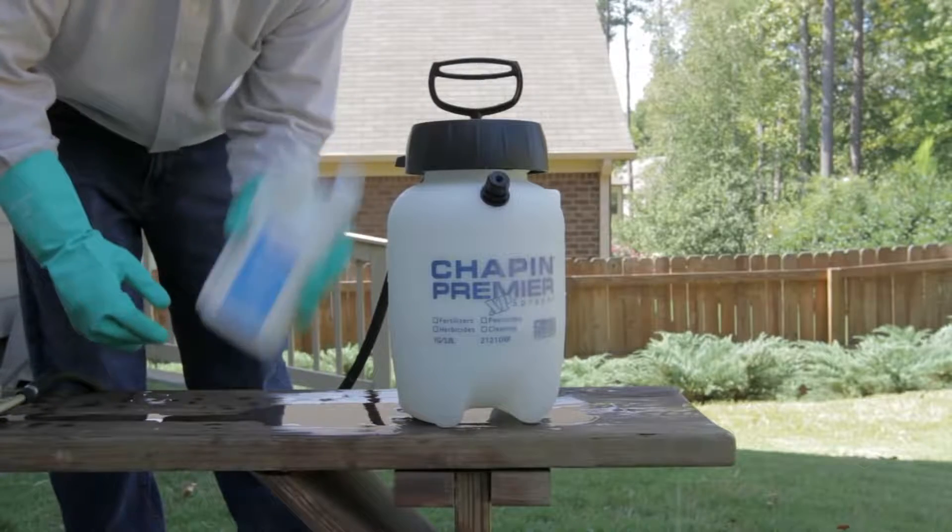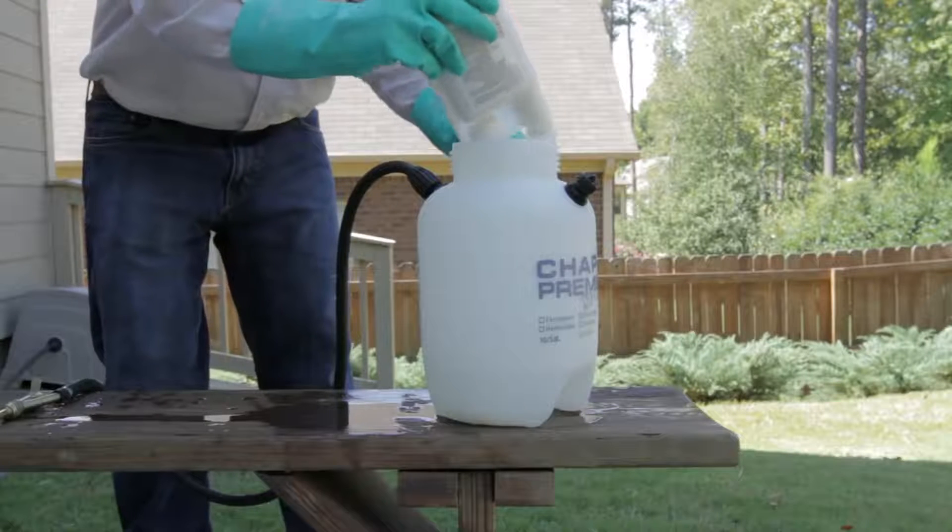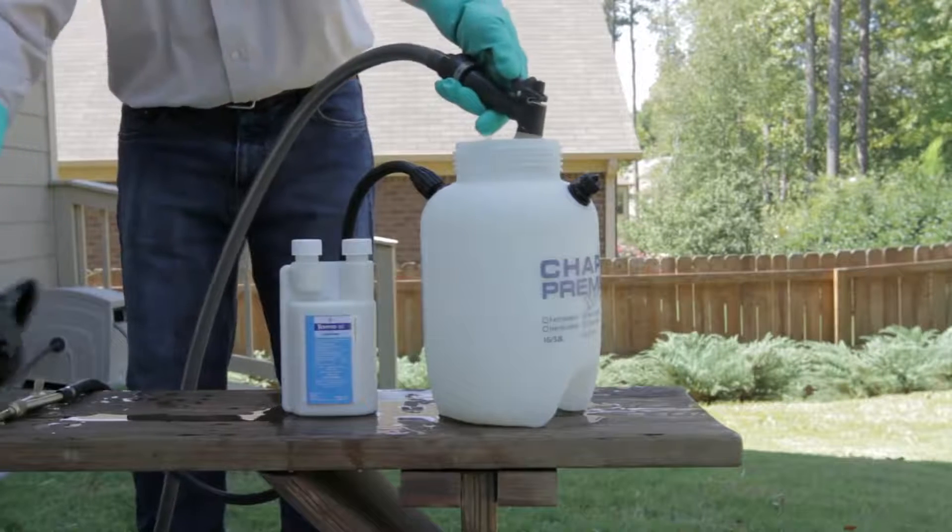To use Tempered SC, begin by shaking the concentrate well. Dilute the proper amount of Tempered with the appropriate amount of water in a hand pump tank sprayer.